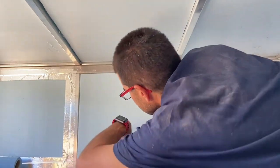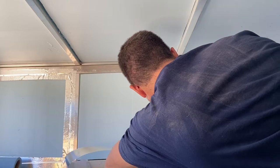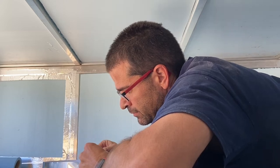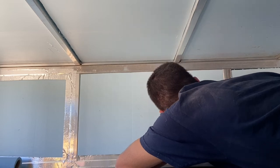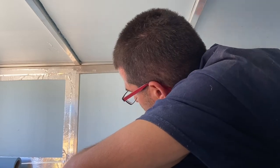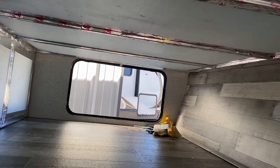Good thing I'm short! Going to eyeball it and just rip it off. All right, it's all glued and now taped all the way around. We'll definitely see how it goes.